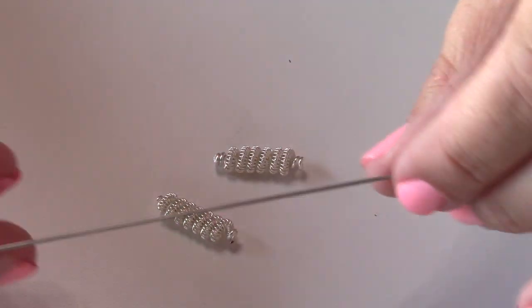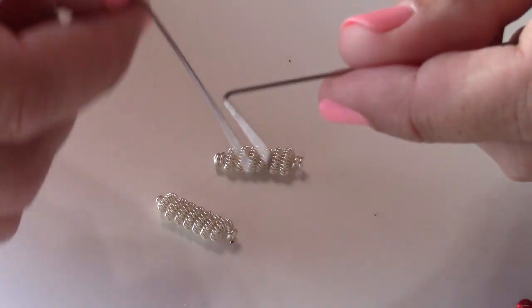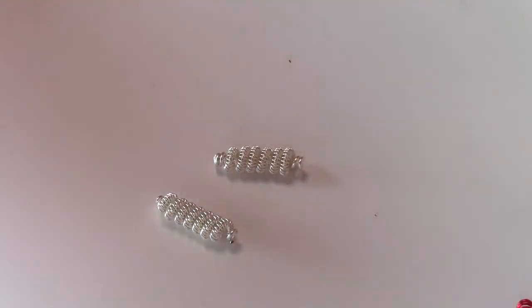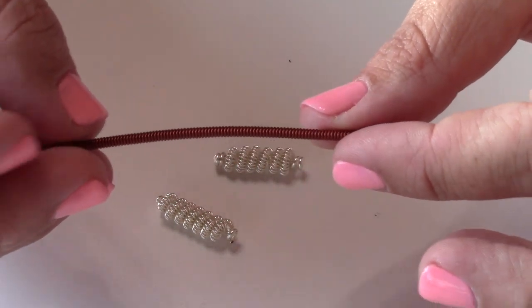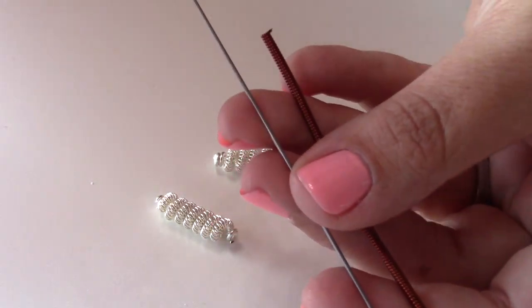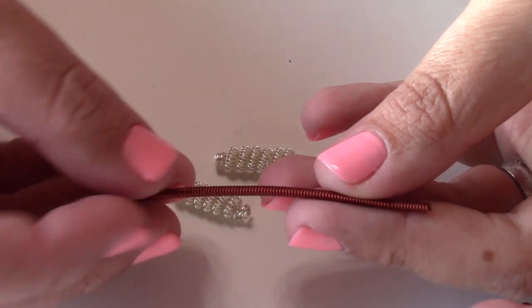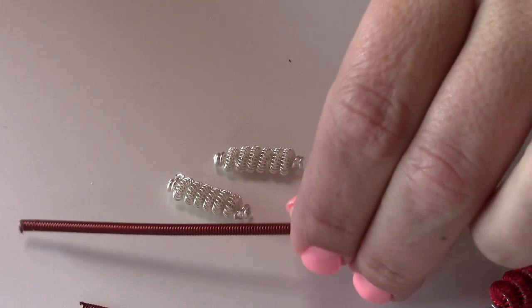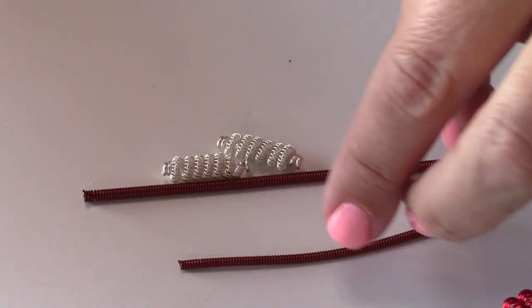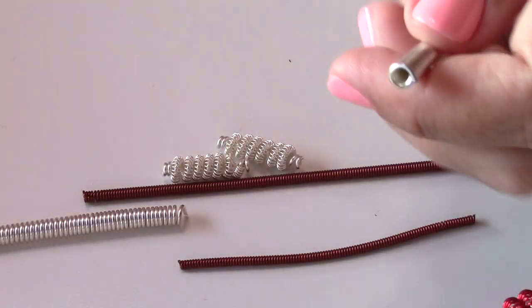The tool has a little crank on it and that's what's going to help us turn the wire. The size of tool you use is going to determine the size of the coil you get. This one here is made using the smallest size tool with 22 gauge wire, so you can see it makes a very tiny coil. The next size up makes one that's a little bit bigger, and they get even bigger from there.